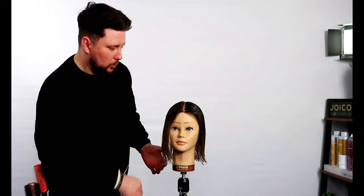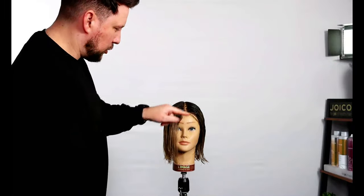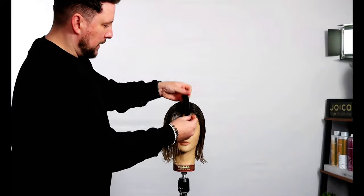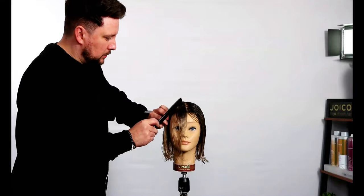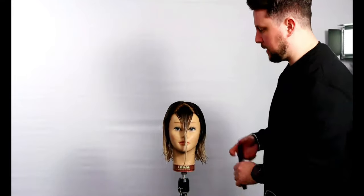If you want to come to an education session, you're more than welcome. We'll be working with a shorter, quite heavy fringe. Basically at the flat point of the head where it combs off — that is going to be our fringe section when we come to cut it.